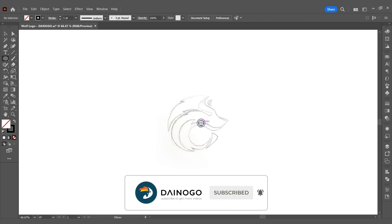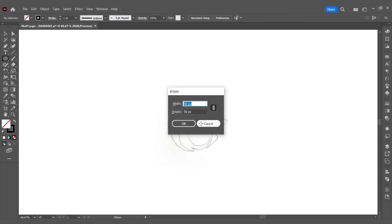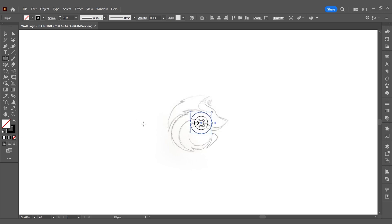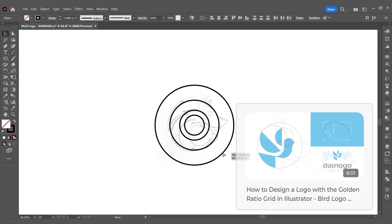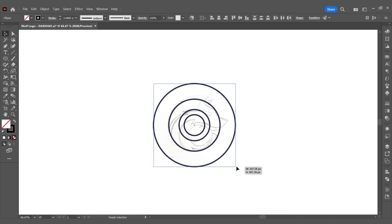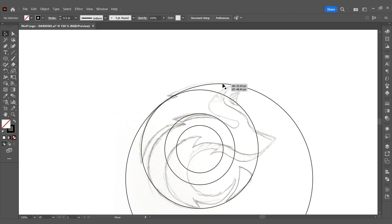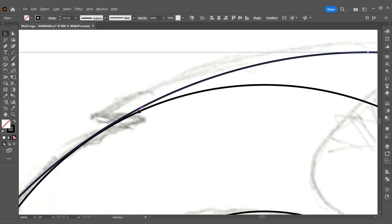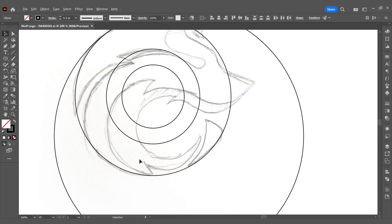Here I have a wolf logo sketch. First we'll draw four circles with sizes of 20, 30, 50, and 80 pixels. To understand why I'm using these proportions, you can watch the previous video. When designing a complex logo, I usually create a structure with fixed ratios and then develop the rest of the logo — similar to drawing a tree: before drawing leaves, you need to have the trunk.